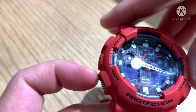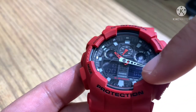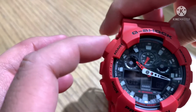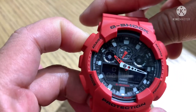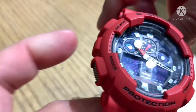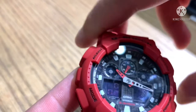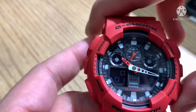Press mode again for timer — TMR. To use the timer, same procedure as adjusting the time: press adjust and hold, after the beep release, then press mode to set the value. For example, set one minute, then press adjust once and then forward to start the countdown.